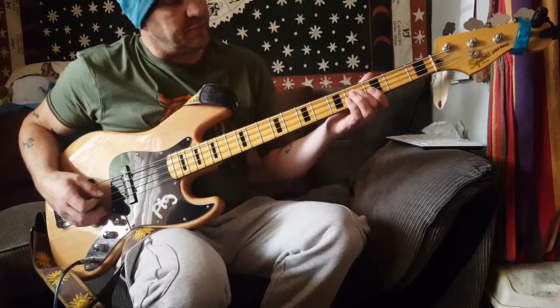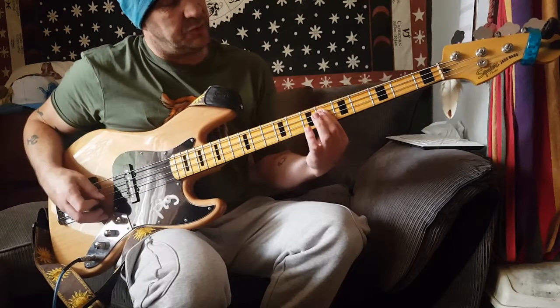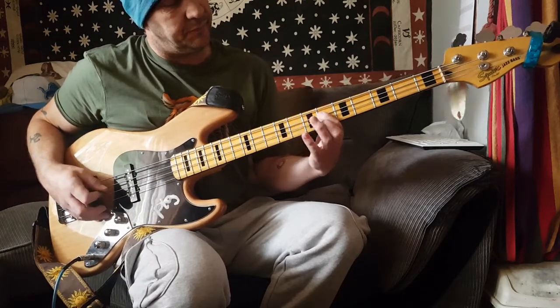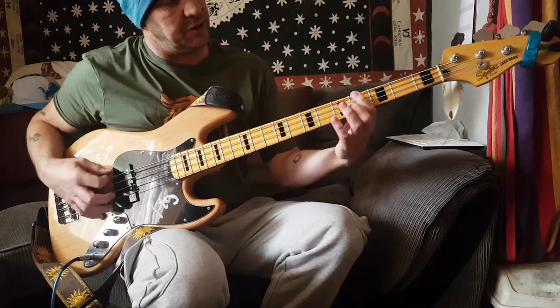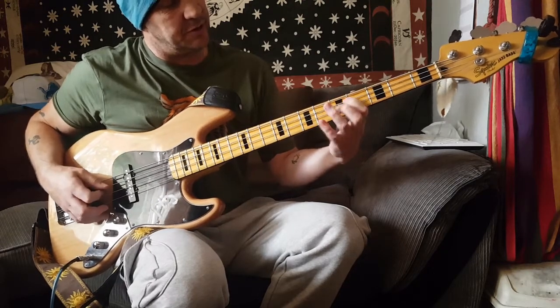So D-sharp and C-sharp — when you're on the D-sharp, using those hammer-ons.